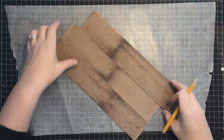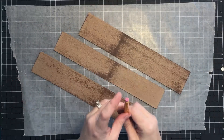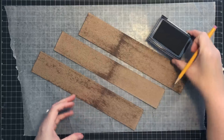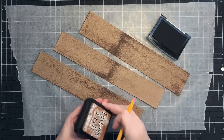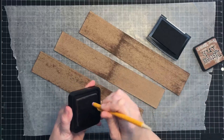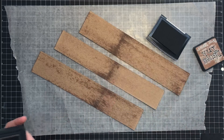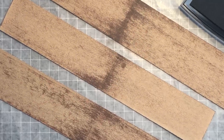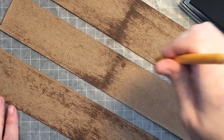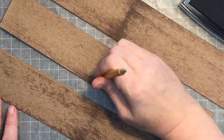Now that I've got these done — I'm only doing three pieces — I'm going to use a pencil eraser and black ink to make nail heads. I tried doing this with brown ink but discovered that as it dries, the distress ink color, you really can't see it very well. If I take my eraser, put it into the distress ink, and touch it down where a nail would go on my wood, you can see it for a second, but once it dries it kind of blends in. So after some trial and error, I decided black was the way to go.